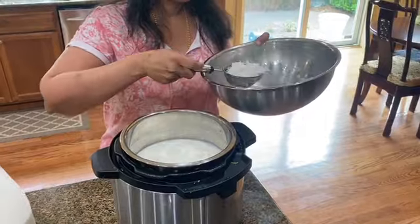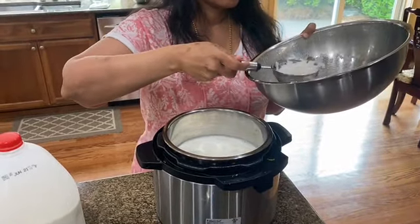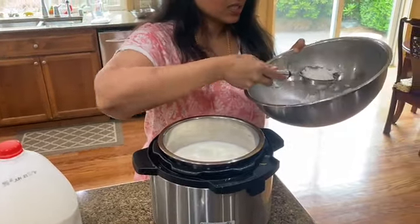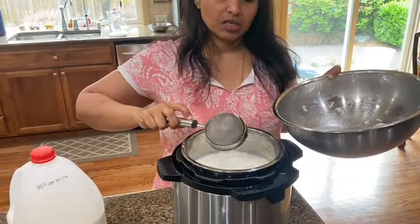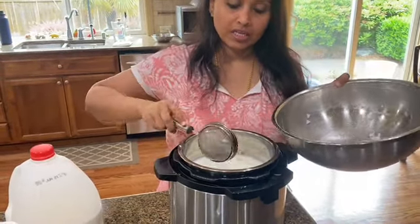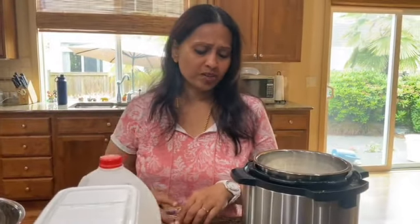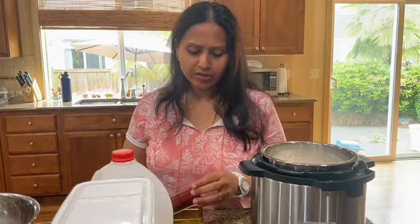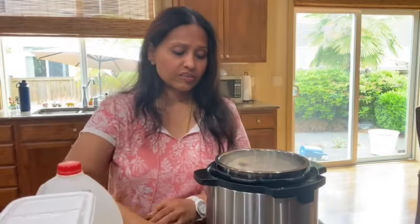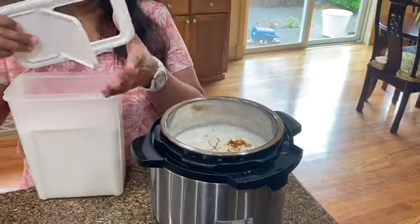I'm going to be adding sugar as well before I close the instant pot. Typically for Pradaman you do not add saffron, but I just like the flavor and the smell, so I'm going to be adding a little bit — it also gives a beautiful color. Just a pinch should be more than enough.